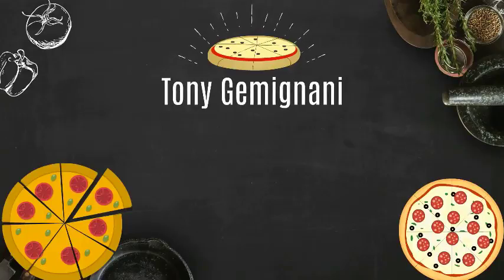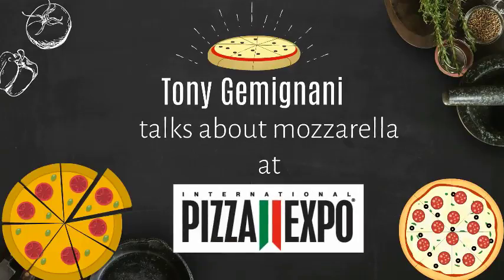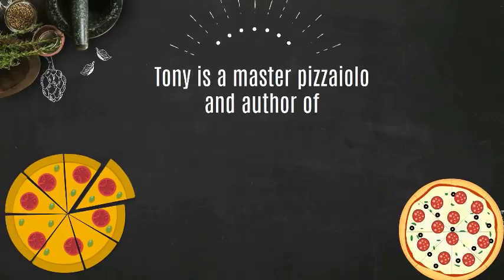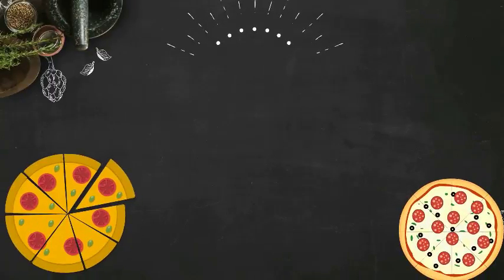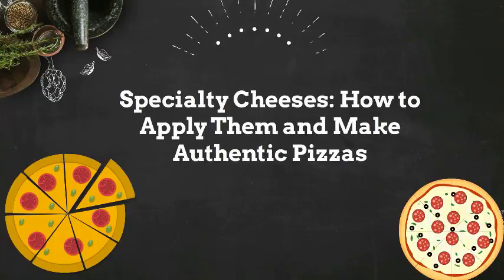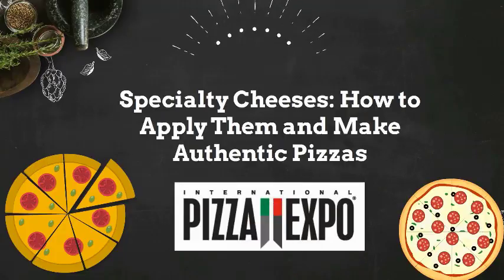In this video, Tony Gemignani discusses mozzarella cheese at Pizza Expo. Tony is a master pizzaiolo and author of The Pizza Bible. This is a short excerpt of a workshop he gave on cheese called 'Specialty Cheeses: How to Apply Them and Make Authentic Pizzas,' presented at Pizza Expo. Let's listen in.